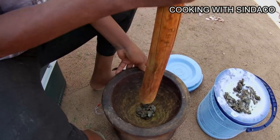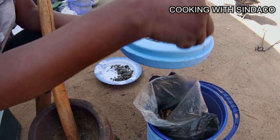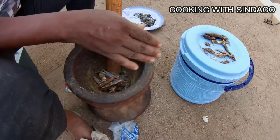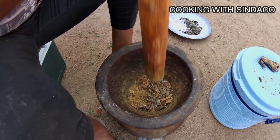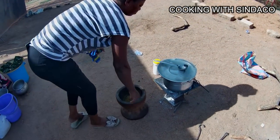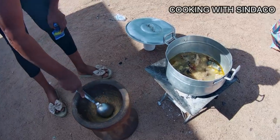Moving forward, we pound our African locust bean — locally known as dawadawa — together with our dry smoked fish. This serves as spices and is mostly used in the northern parts of Ghana. We now add our pounded ingredients to the fish and meat on fire — this is the basement, the foundation.